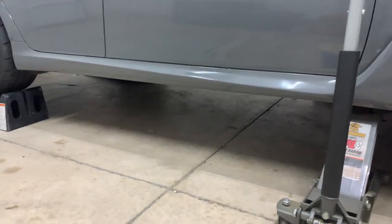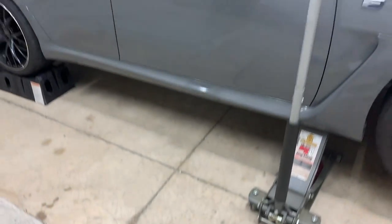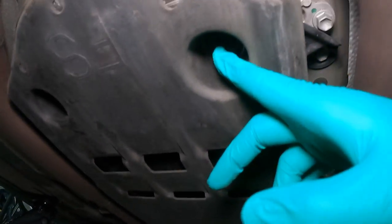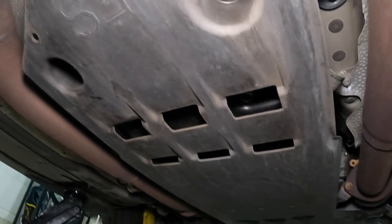Now we're ready to go ahead and take off the underbelly transmission pan and get this whole process going. First thing we're going to do is remove this transmission pan — there are 10-millimeter bolts all throughout, so let's get it off.